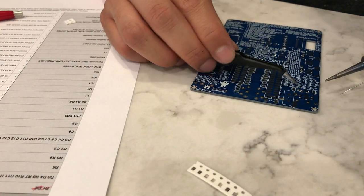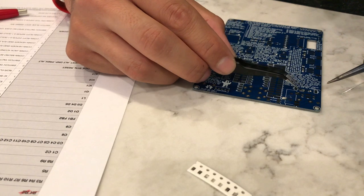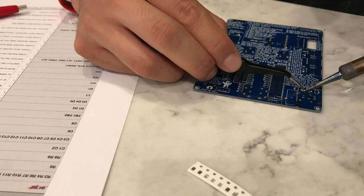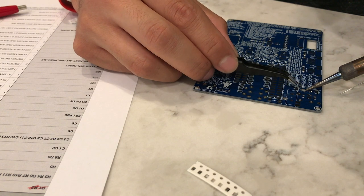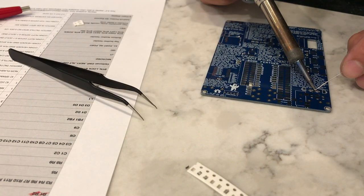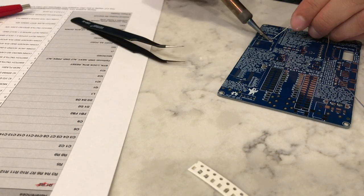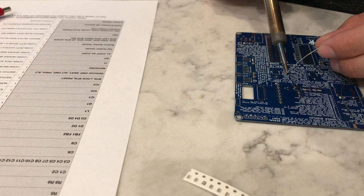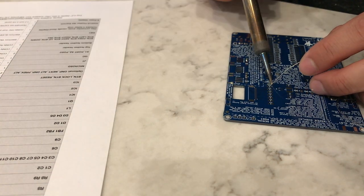Some people like to put the board in a PCB holder or vice or something. Personally, I just like the freedom of being able to move it around as I go. And that rounds out our 10K resistors.